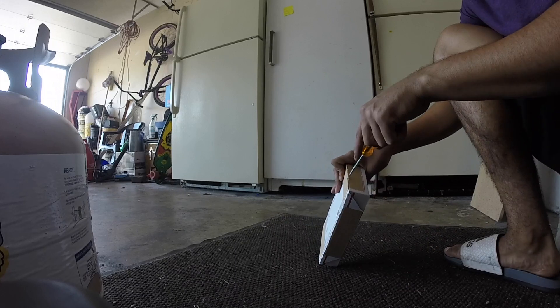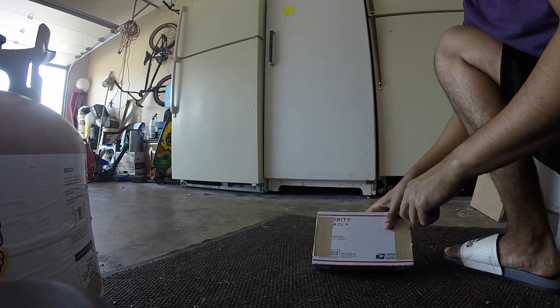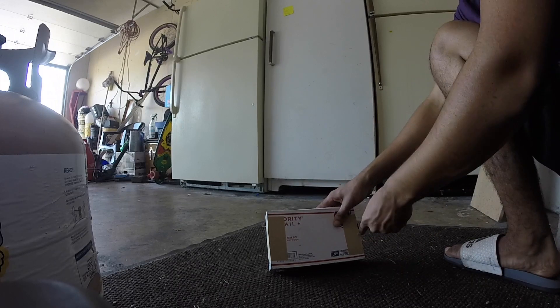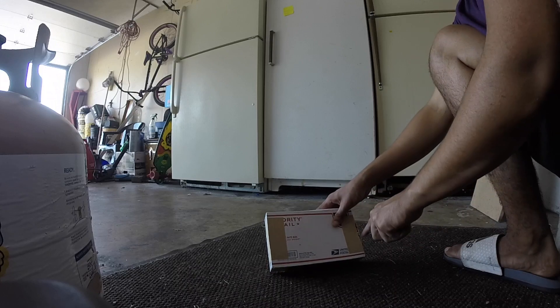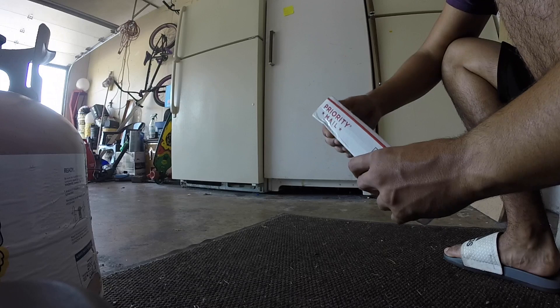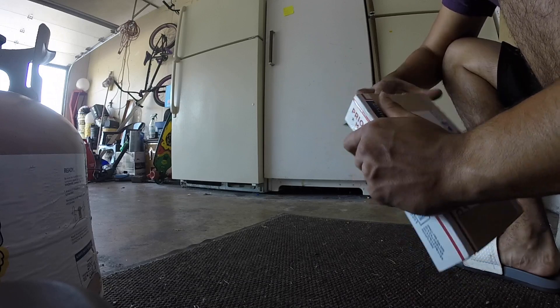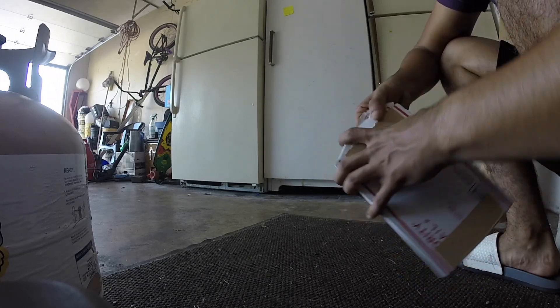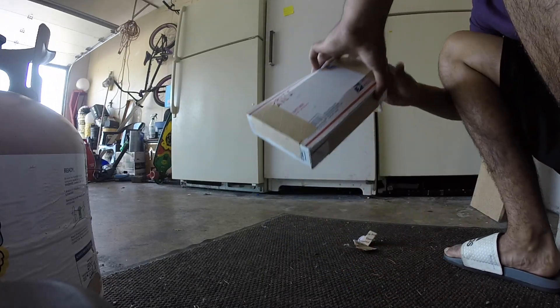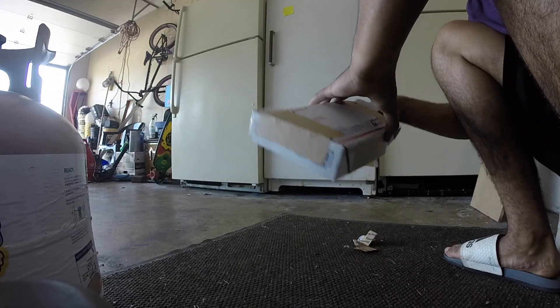I was originally going to get 640cc injectors, but my tuner recommended 1000cc so I'd have the extra headroom if I want to upgrade internals and go high horsepower. The 640cc ones were $320 and I found these Bosch EV14s cheaper, so it was an easy choice.